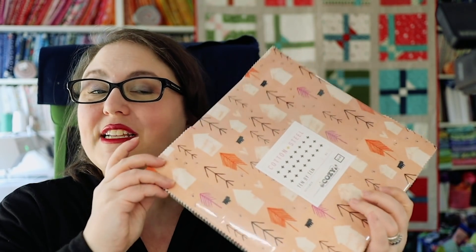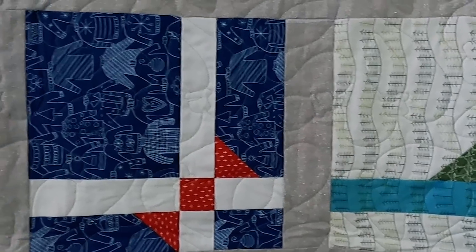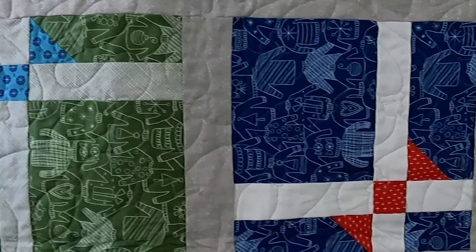For this quilt you will need just a few things. You will need a layer cake, which is a pre-cut that is 10 inch squares and usually comes in either 40 or 42 pieces. You will need 40 for this quilt, so make sure you have at least 40. Some brands come with junior layer cakes that only have 20 in them, so you'll probably need to buy two of those. I used a layer cake called Eat Drink and Be Ugly, which has ugly sweaters and little martini glasses all over it.